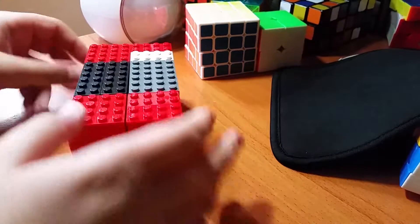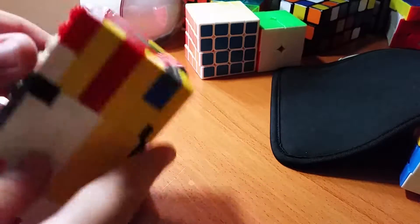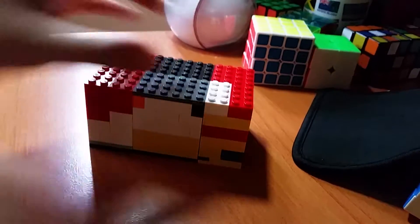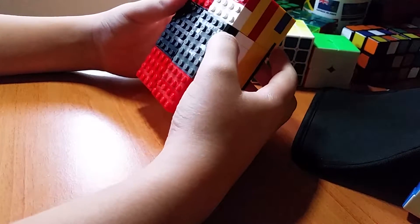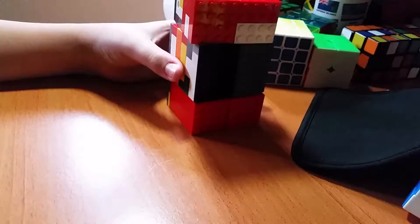Hey everyone, Procuber here, and today I'm going to be showing you this Lego 1x2x3 that I made. I think this is as small as I can get it. It's pretty small, it's smaller than my hand. The size is 8x14, so it's pretty small.